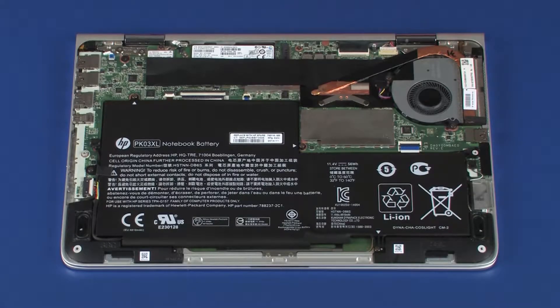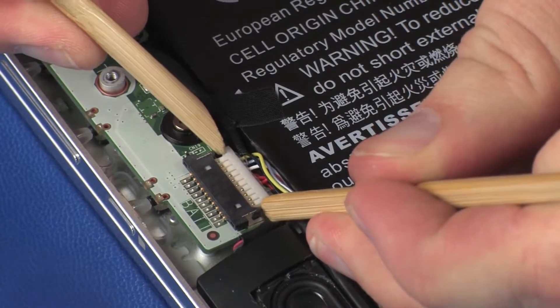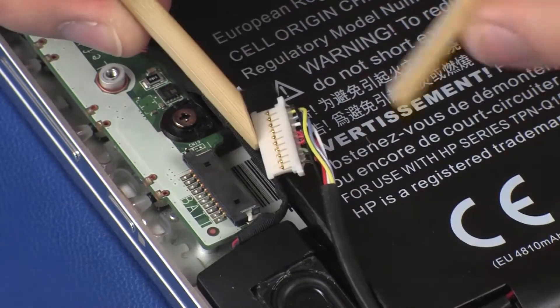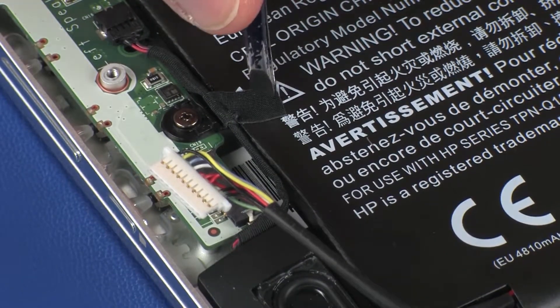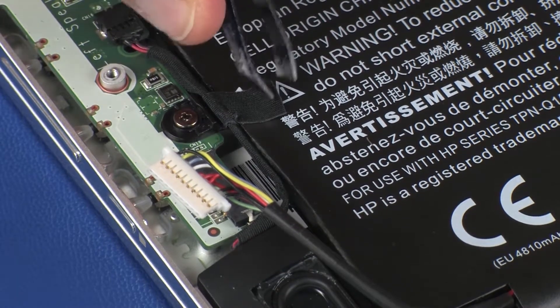Removal. Make careful note of the routing of the battery cable for later replacement. Disconnect the battery cable from its connector on the system board and remove the battery cable from the routing channel.